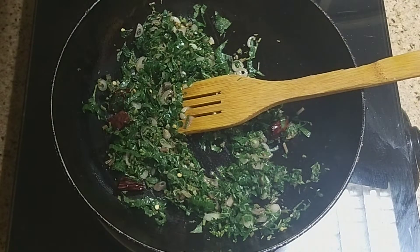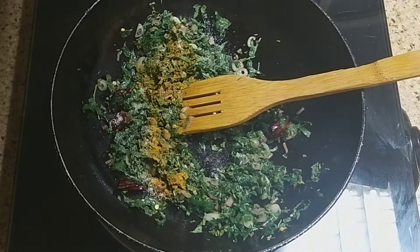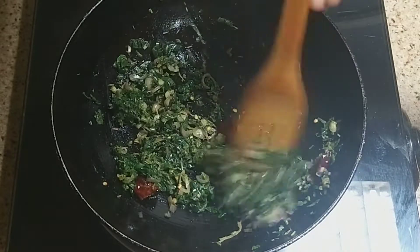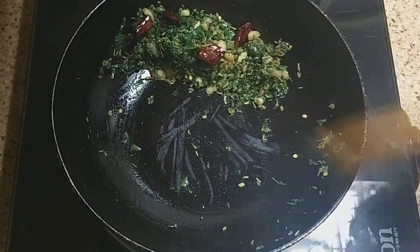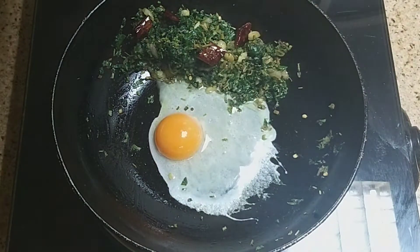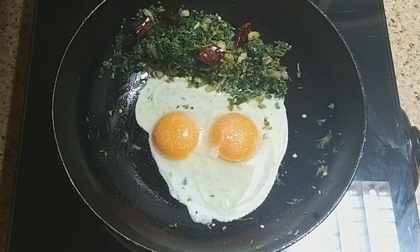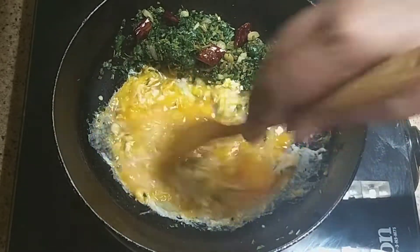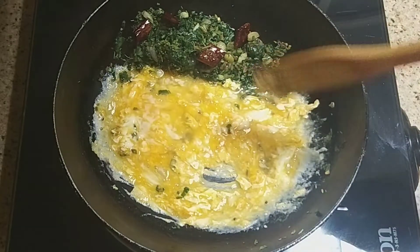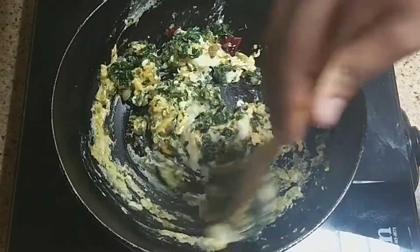Let's mix it up. Now mix it up. There is a big piece of paper, there is a piece of paper. Now mix it up.